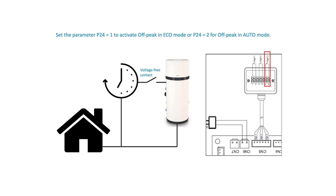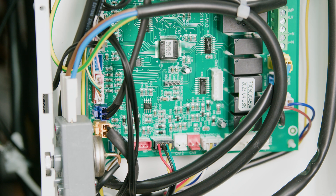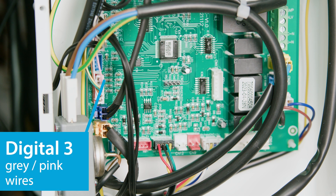The domestic hot water heat pump can also take advantage of low energy tariffs by using digital input 3. This function allows the heat pump to be activated only when there is an off-peak signal coming from outside. A voltage-free contact closes when the preferred tariff is available, and this voltage-free contact can be connected to the grey and pink wires of the six-core cable supplied with the equipment.